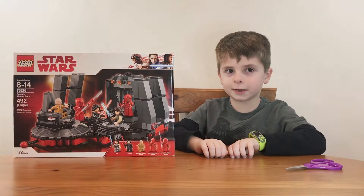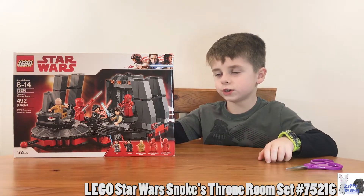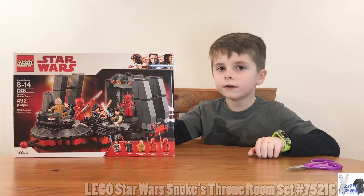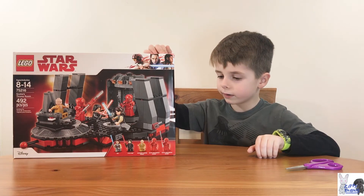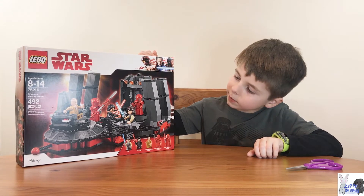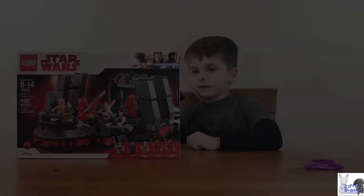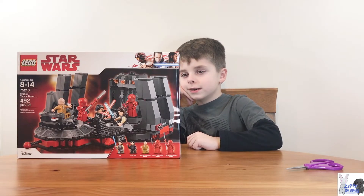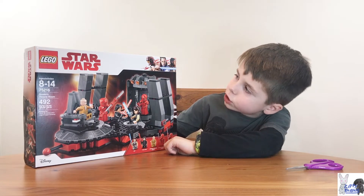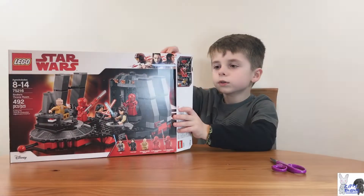Hey guys, it's Caleb from Zippy Nights and today we're finally gonna do Lego Star Wars Snoke's Throne Room. I've been wanting to add this Lego set to my collection for a while now. It's for ages 8 to 14, it comes with five figures, the set number is 75216, and it comes with 492 pieces. Alright, let's open this up!